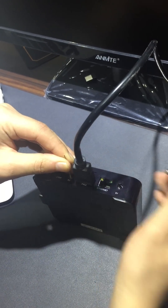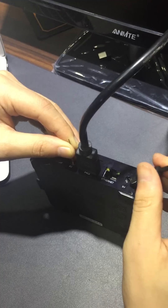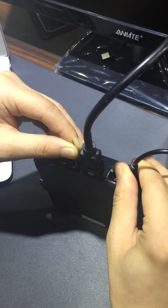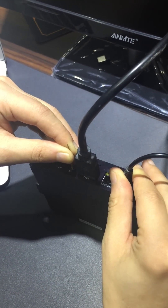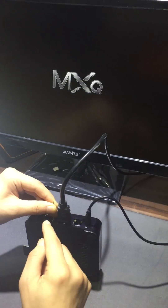After pressing the reset button, please do not release it. Meanwhile, plug in the power. At the same time, don't pull out the toothpick.